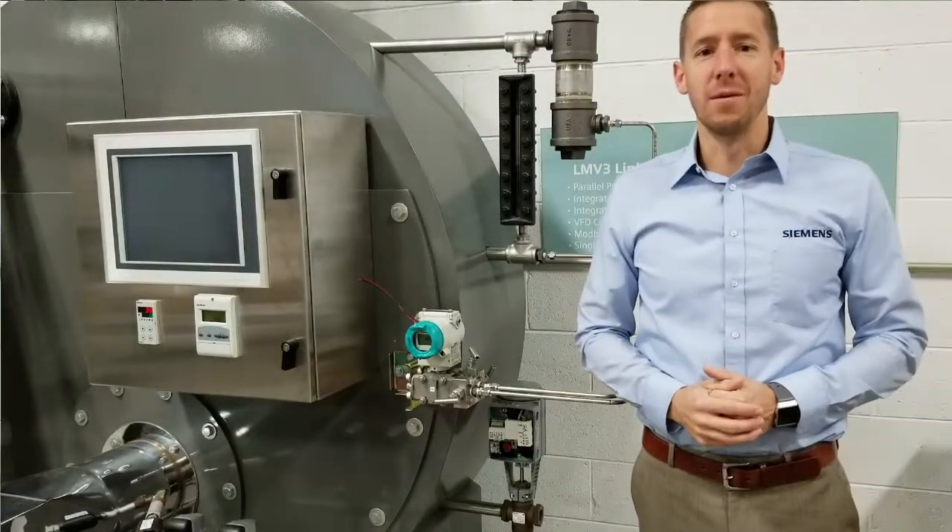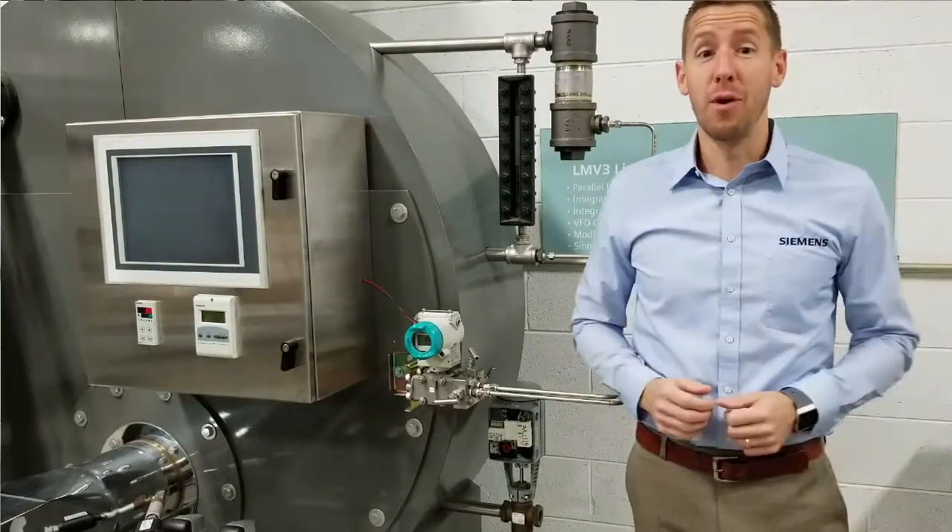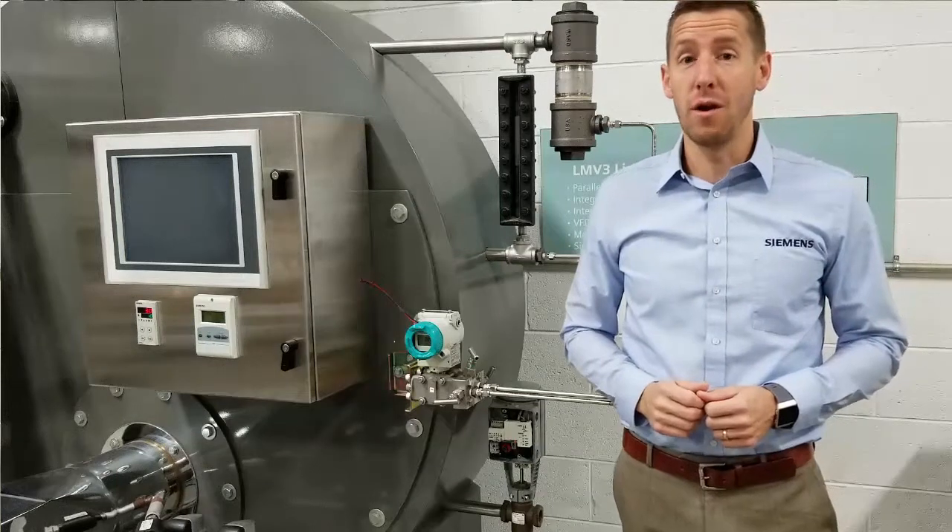Hi, I'm Aaron Zeller with SCC. Today I'm going to demonstrate how to properly set up a Siemens modulating water level control system.